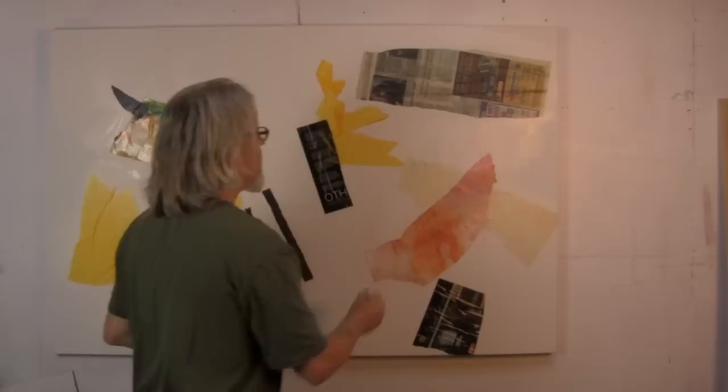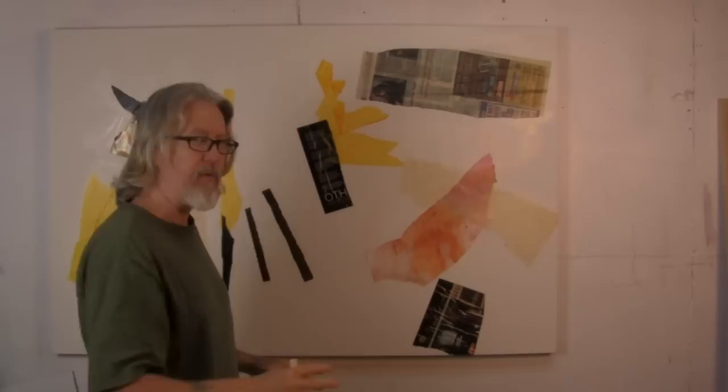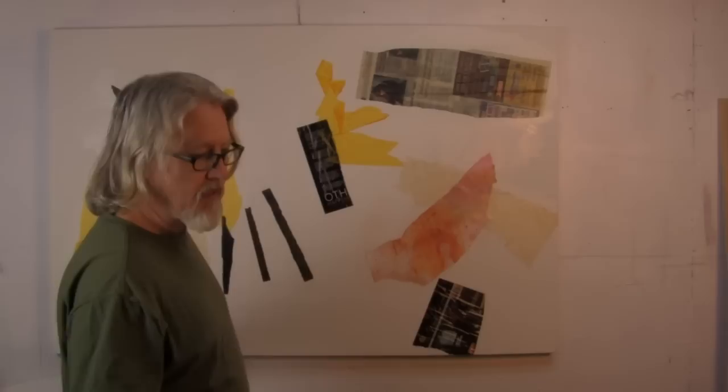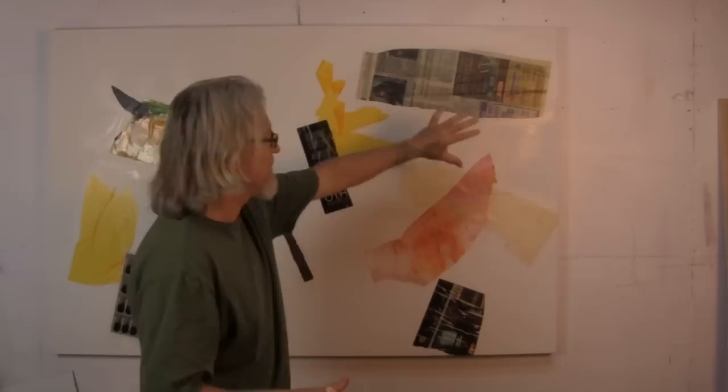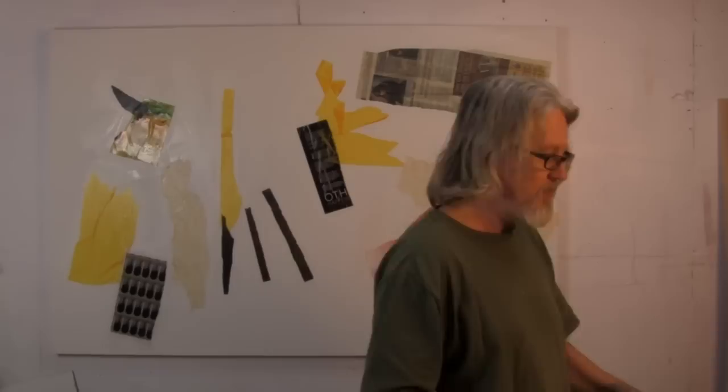One common bad habit that a lot of artists have — including myself when I don't watch it — is to end up putting everything in the middle, whether we realize it or not. Then we stand back and go, well, there's nothing on the edges. So I like to start off by placing elements, textures, and focal points around the edges. I can always take them out as I need to — I can always edit and remove them — but that just gives me a better starting position.